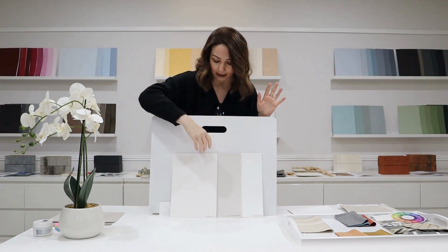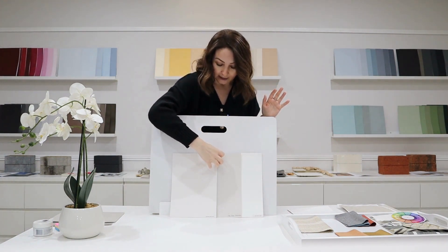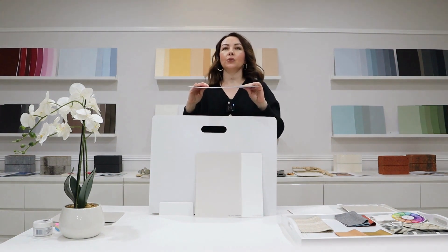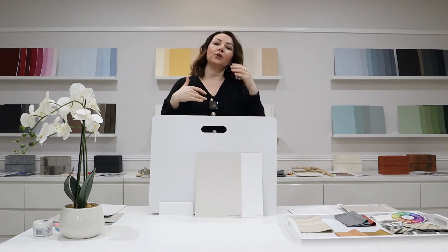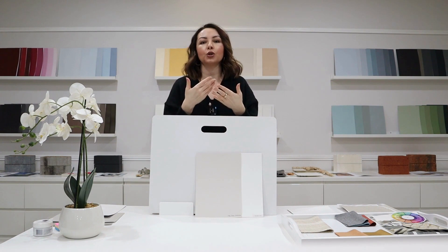It all depends on what other fixed elements you have, but another important consideration is your room orientation — whether your room is facing north, west, south, or east. That is very important because every colour needs light to reflect. So if you want to put this colour in a north-facing room, it will look so much darker than what you are looking at on a paint sample.